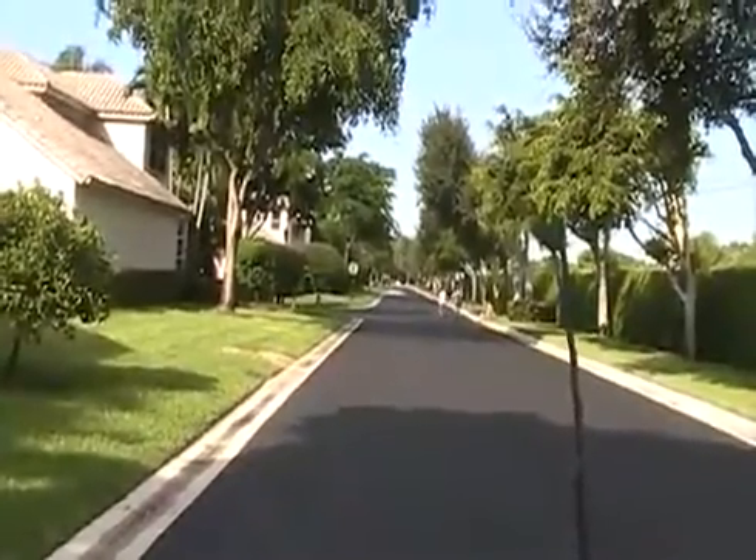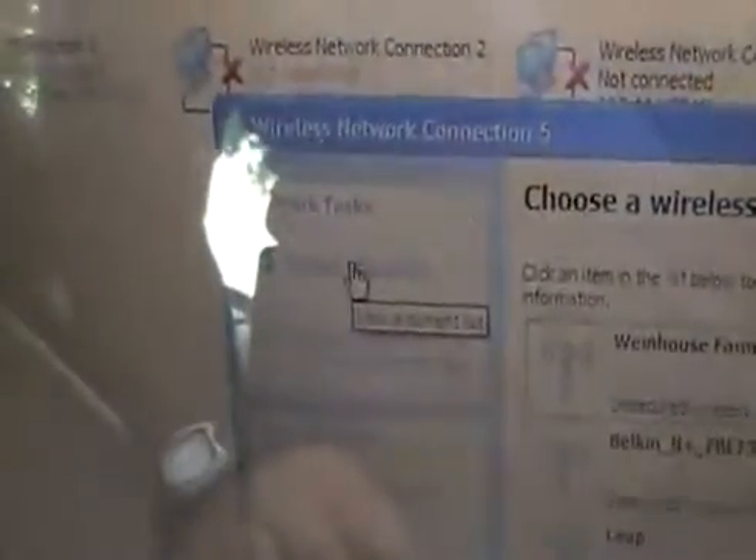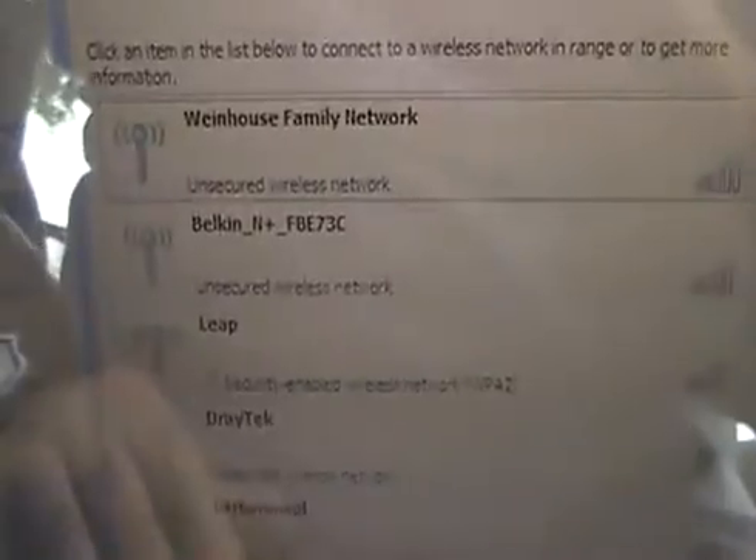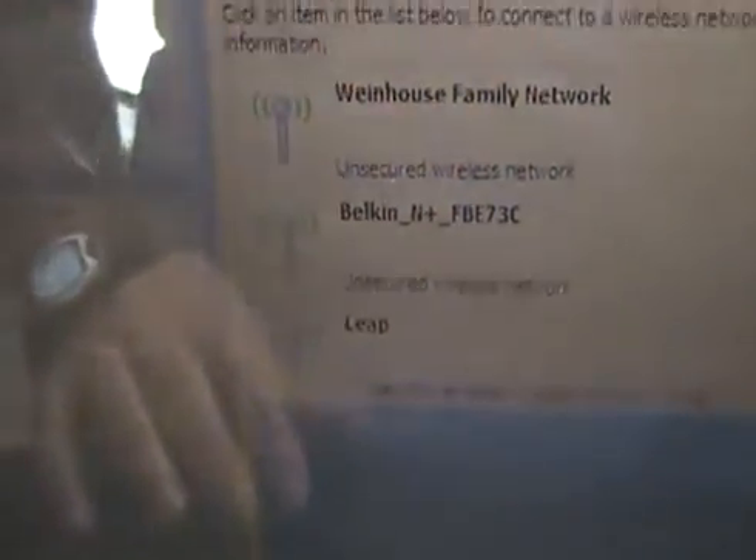All right, let's try it again and refresh the network list. Once again, the Draytek shows up right there and the signal strength is still five bars — and that's for an off-the-shelf router.